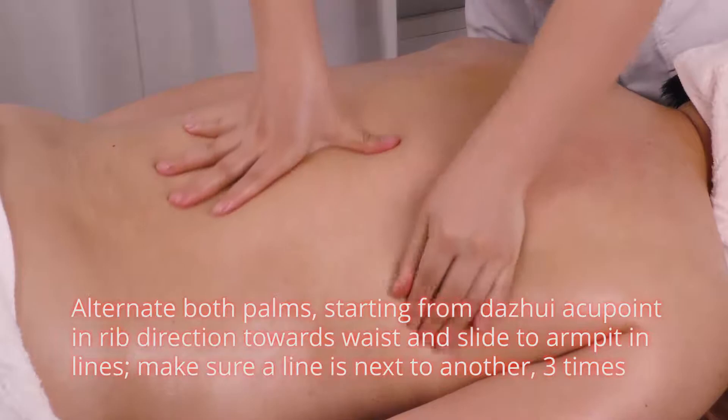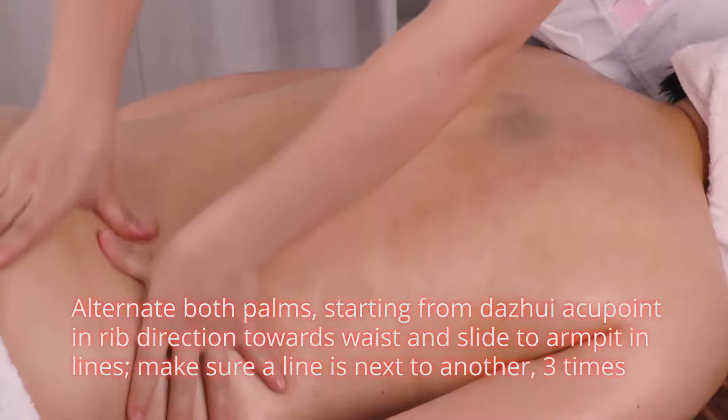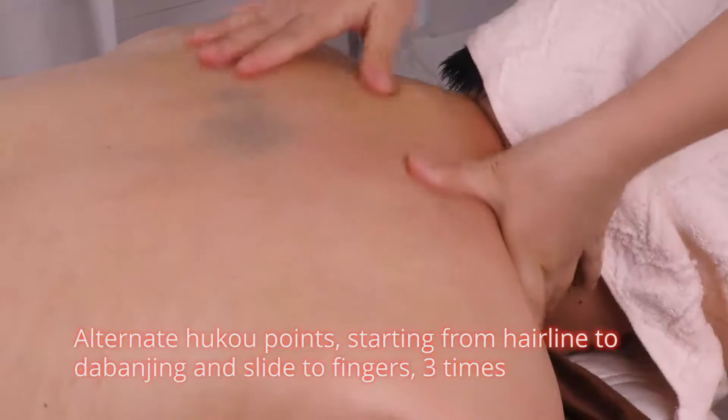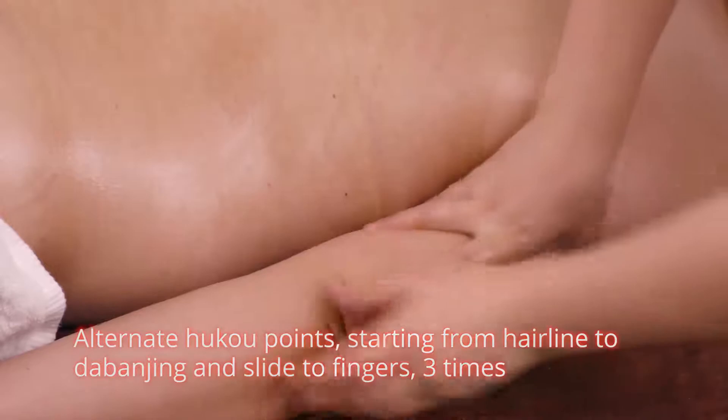Alternate both palms starting from da jui acupoint in right direction towards waist and slide the armpits in lines, making sure a line is next to another, 3 times. Alternate hukou points starting from hairline to da ban jin and slide the fingers 3 times.